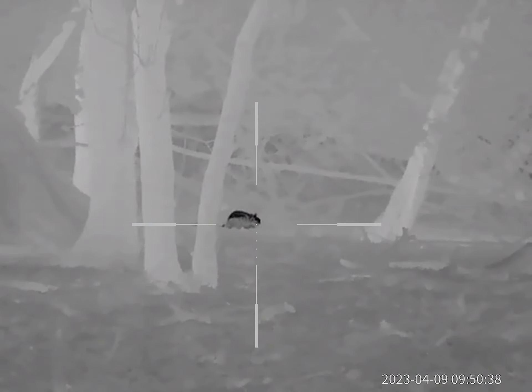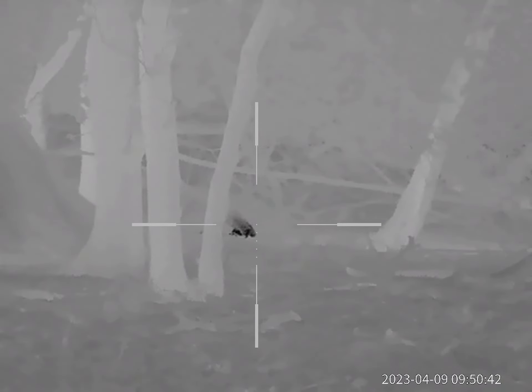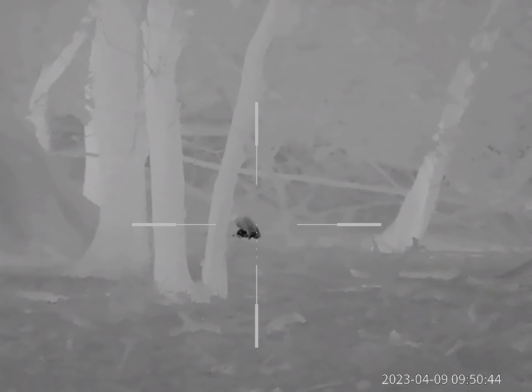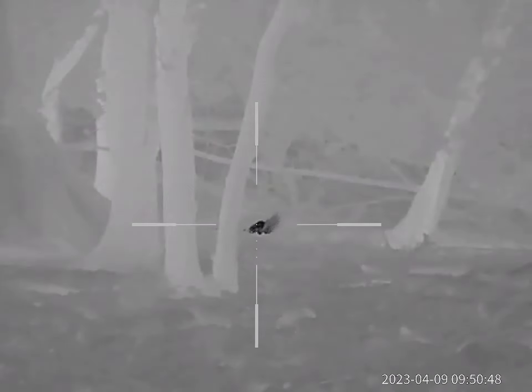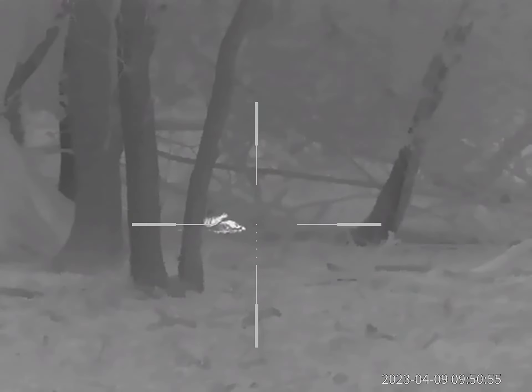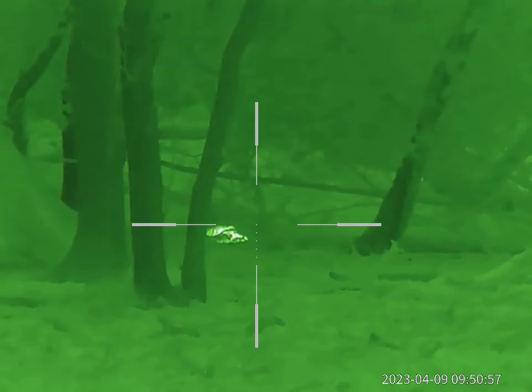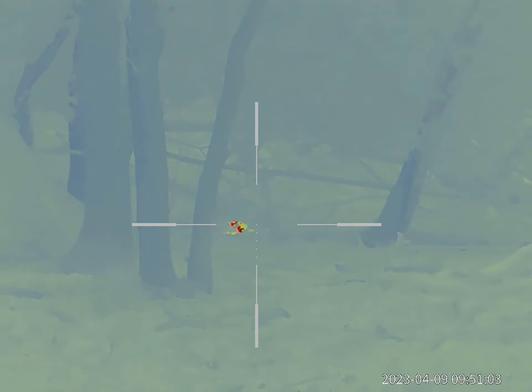Here's a couple of squirrels filmed using the Alor Pro 25mm spotter. Then I put the spotter down, pick up the FX DreamTac in .177, get lined up, and there's the money shot. You just see them at the base of the tree there, behind the saplings.